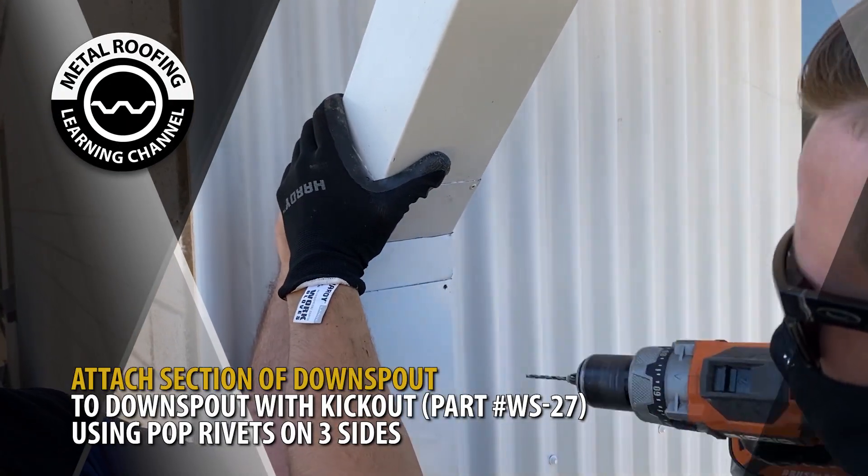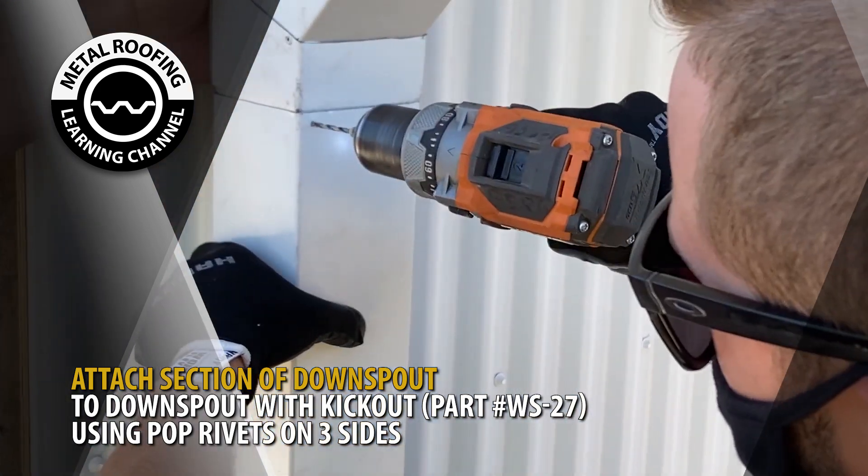Next, attach your lower section of downspout to the dropout using two pop rivets on three sides of the downspout.